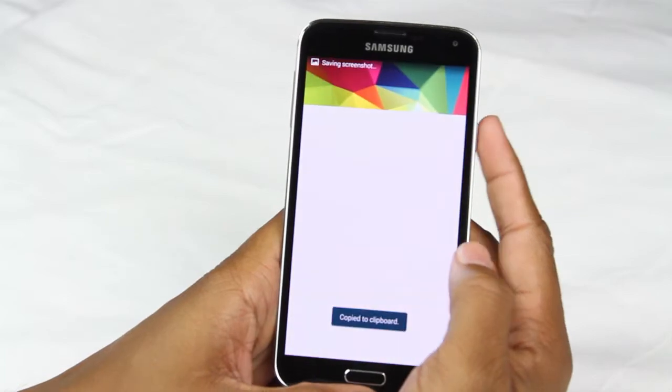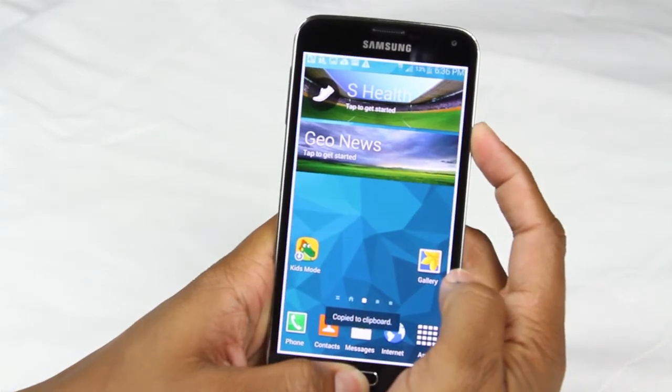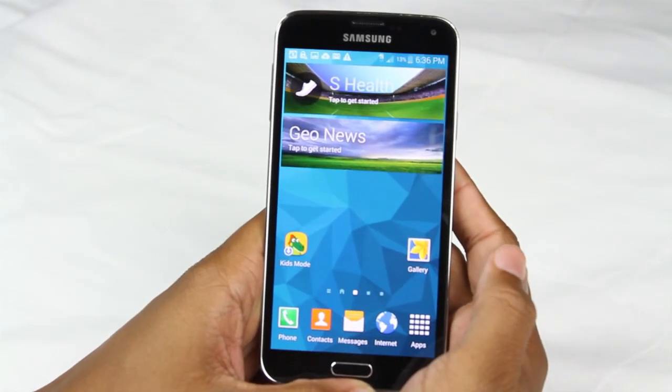So I can be on this screen here, hold, and there you go. Or right here — hold, let it go. And that is super quick how to take a screenshot on your Galaxy S5.